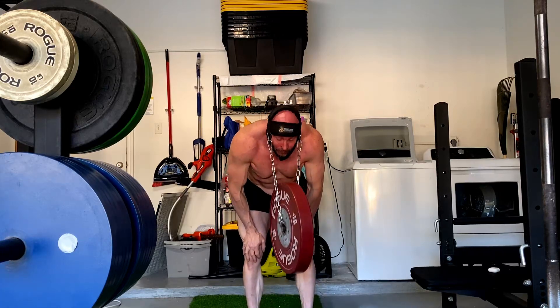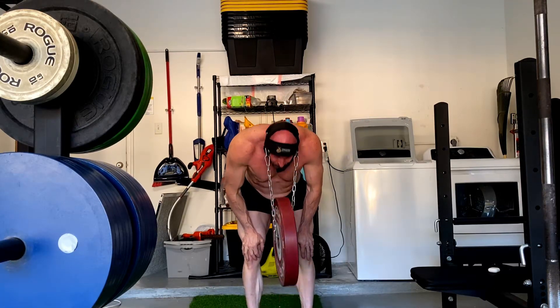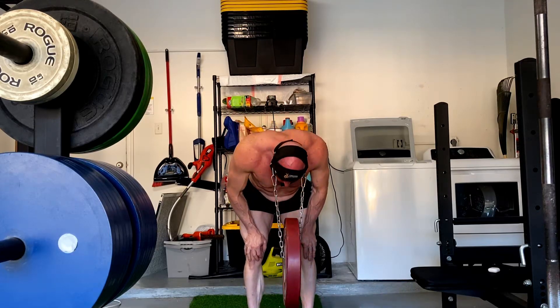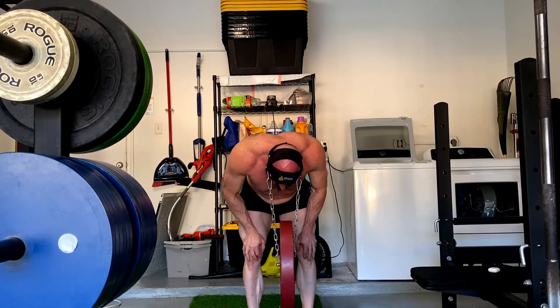Overall, super, super happy with today's workout. Couldn't be more pleased. The overhead press went better than I expected. So I hope it's been informative, and I'll talk to you guys and gals next time.